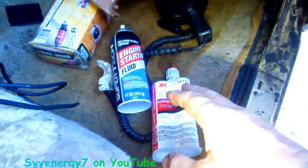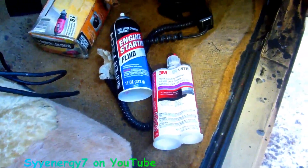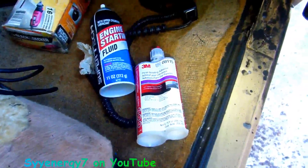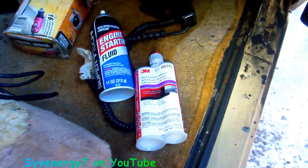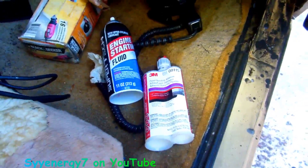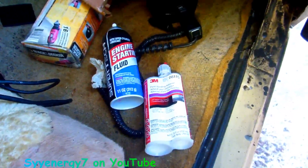I mixed it up thoroughly — you're supposed to use a mixing gun with this, but I mixed it thoroughly. Man, if they had this stuff years ago... I ordered some more of it. You can get them as cheap as thirty-six dollars for a couple tubes, and it does go pretty far — you get quite a bit out of it. It's been saving me a lot of time. I'm almost done with this thing too. I'm gonna get it down on the ground here pretty soon.